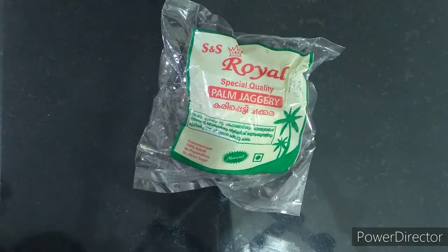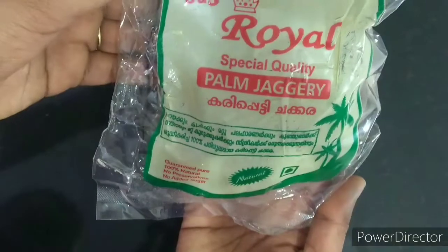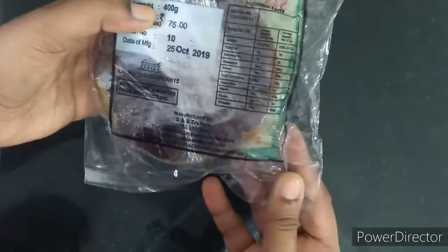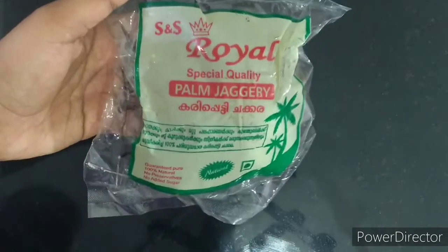I am going to take the royal brand. This is a plastic cover with the packaging. This is the net weight, MRP, and date of manufacturing.